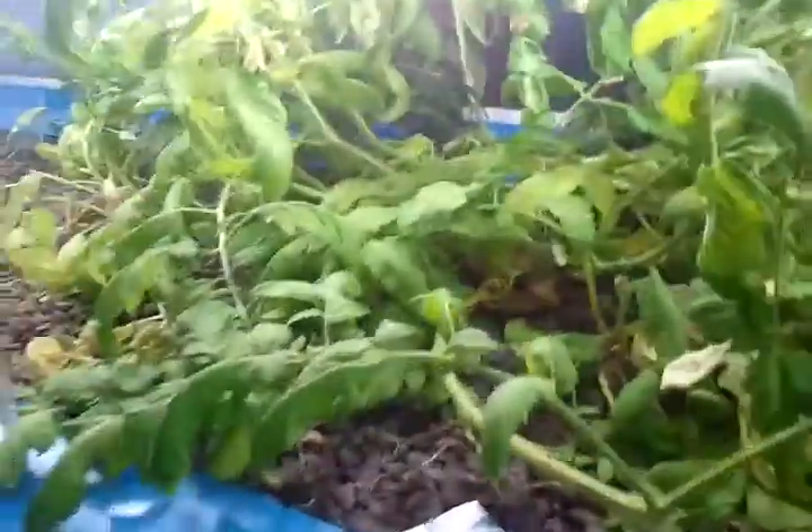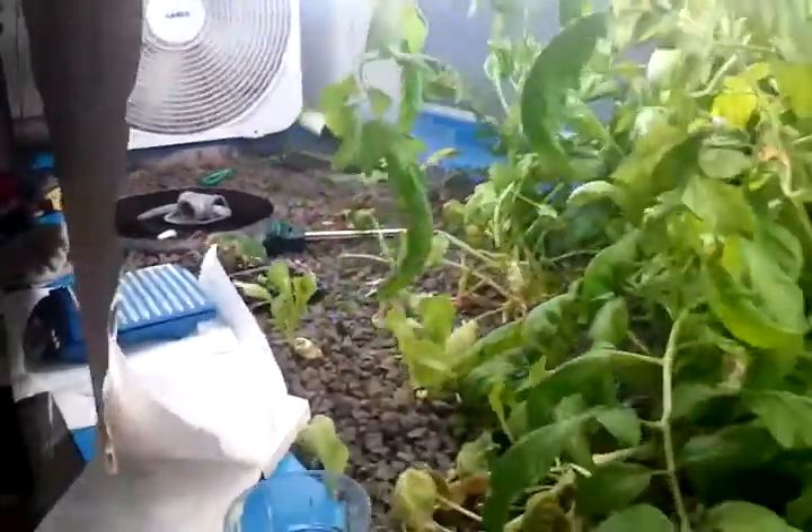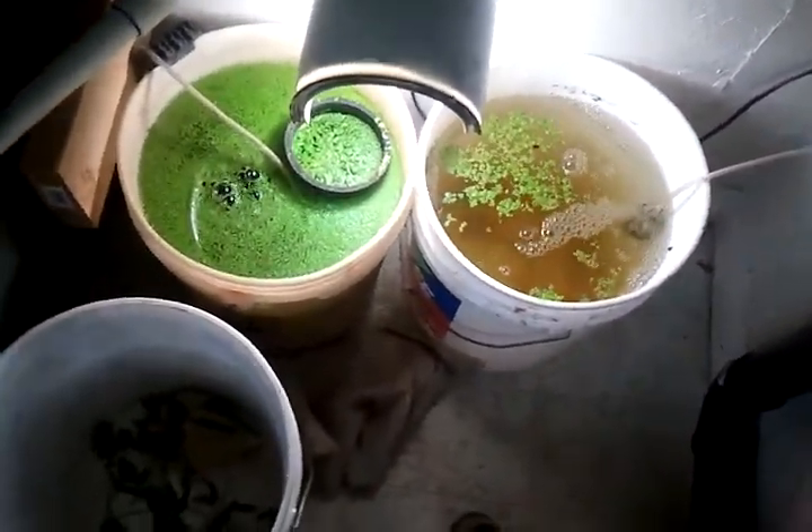That's my grow bed. It's all going good. There's my little lab. There's my sump tank — 200 gallons of water down here. Let me show you my fish. There they are. They get so excited. I've got the duckweed going — I've got two different kinds.